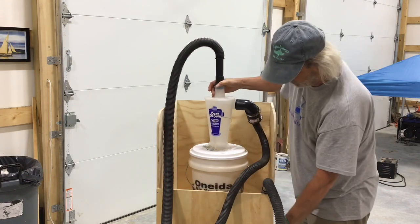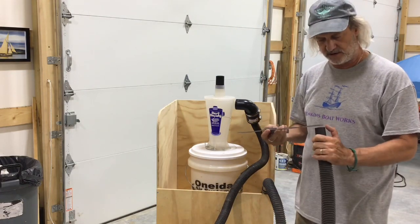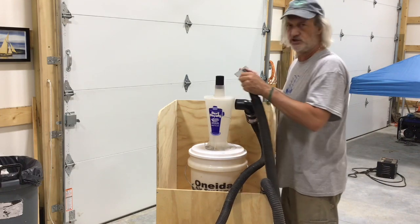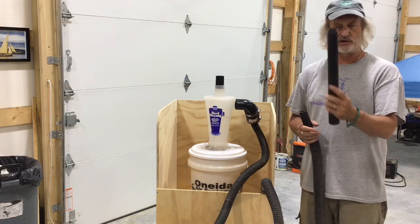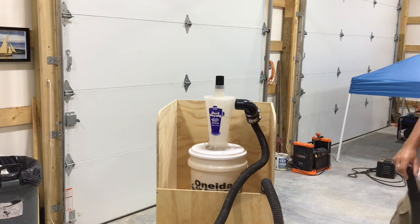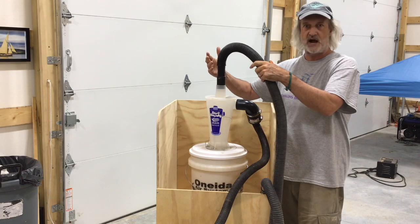I got my shop vac down at the bottom and then I couldn't get the hose from the shop vac attached. This is a Craftsman and this diameter — these hoses seem to have different diameters. Very troubling and confusing. This one's one and a quarter inch, but the opening on the top of the dust deputy is like almost two inches. So what I ended up doing is I took an extension off of my floor attachment, just one of these hoses, and actually cut off the end of it.